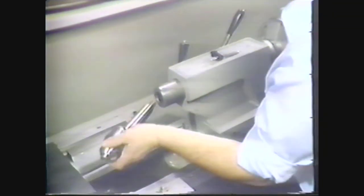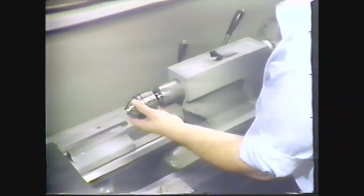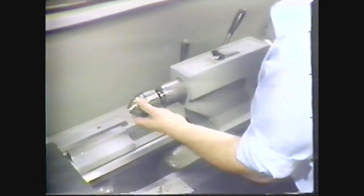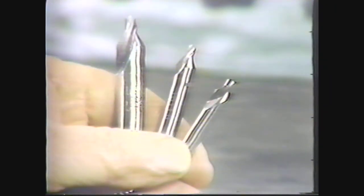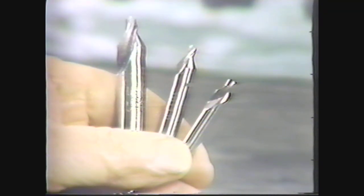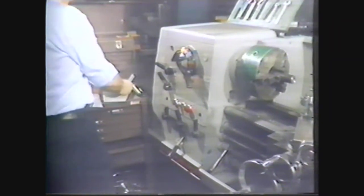Place a drill chuck in the tailstock spindle. Check to see that the tang of the drill chuck fits securely in the slot of the tailstock spindle. You need to select the appropriate combination drill and countersink for the size of the workpiece. This tool is more commonly called a center drill. The size of the center drill you use depends on the diameter of the workpiece you are going to support between centers. Check the blueprint for the center hole diameter. Consult your machinery's handbook for the chart showing what size center drill to use.